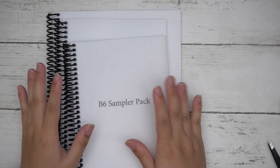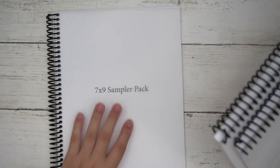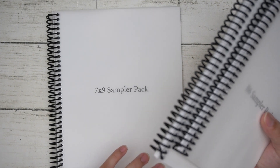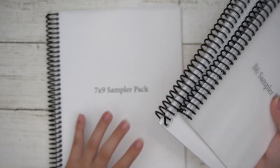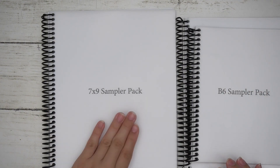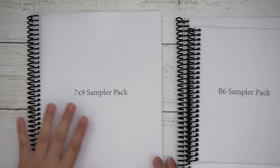Now moving on to the sampler packs. I did three main sizes. Just know that the 7x9 sampler pack covers all layouts in the 7x9, and those layouts also apply to the A5 wide, so if you want to see which layout you'd like for the A5 wide planner, you can reference the 7x9.